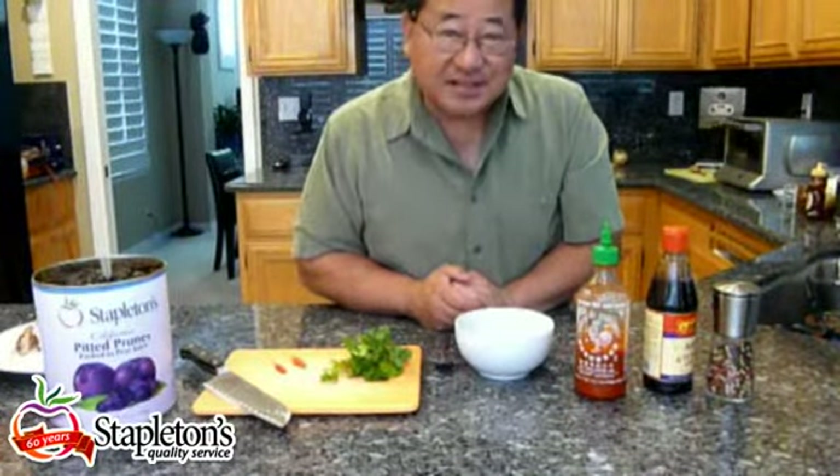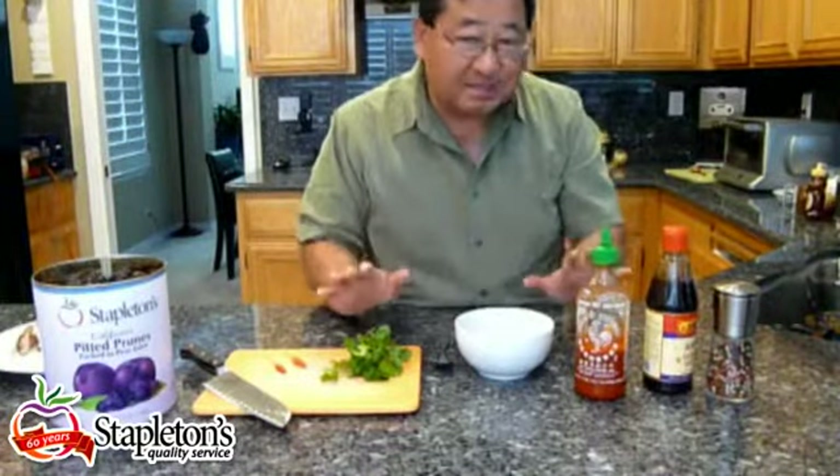We're going to make this delicious Asian-style barbecue sauce. Really simple, just takes a few minutes, but you'll love the results.